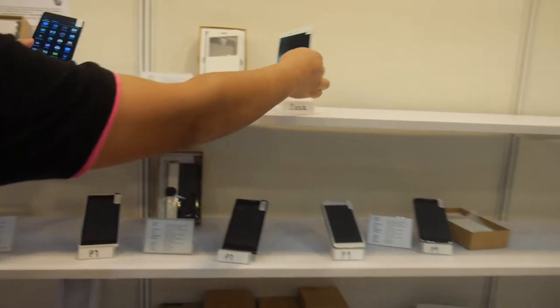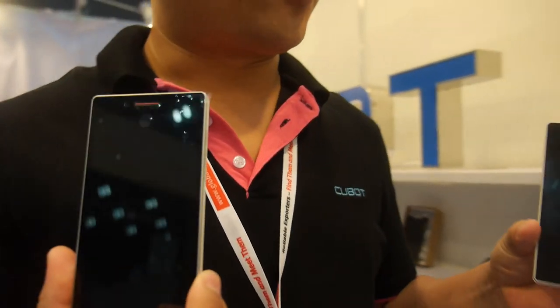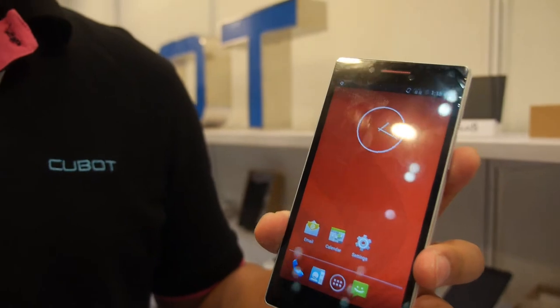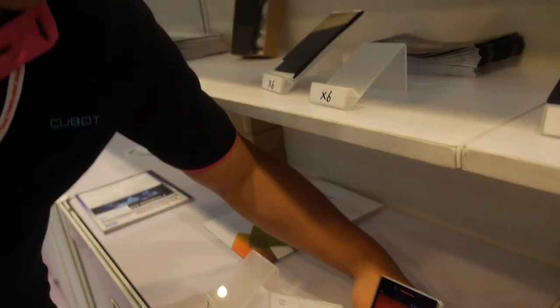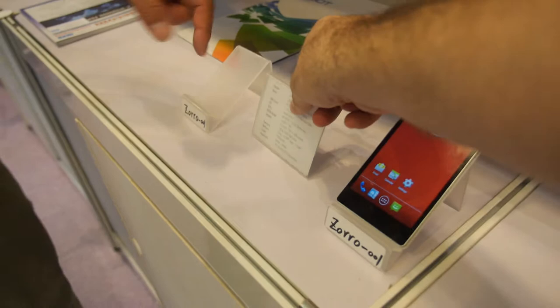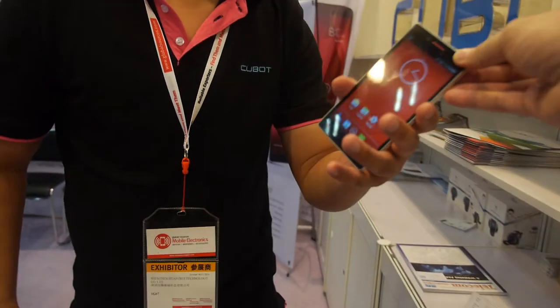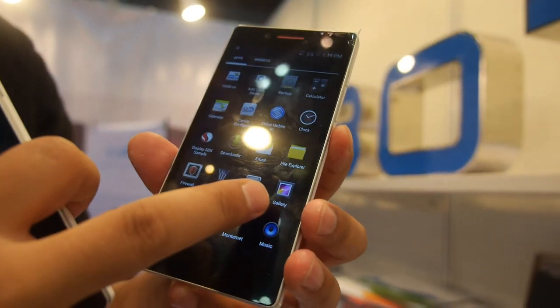This new model is a 4G smartphone — model number 0001. It uses a Qualcomm solution, specifically the Snapdragon 400. It also supports dual SIM.